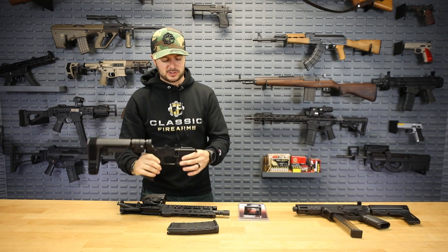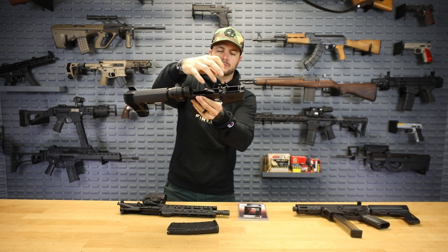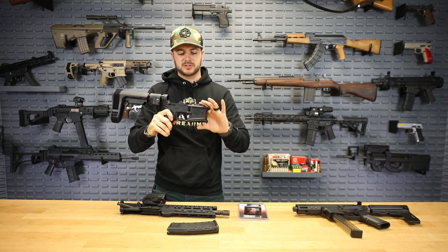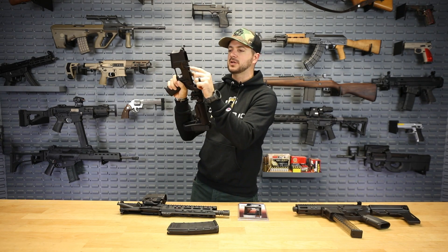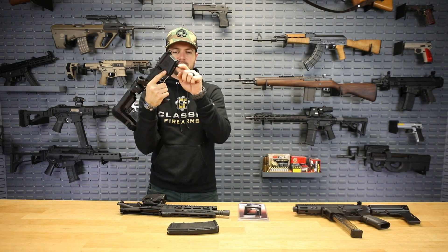It's super easy to install. All it is is just one little button head screw — you remove that, the thing comes into place, then put it back in. That just makes sure that if you hit the mag release — because it is actually retained by the mag release — it's not going to fall out on you. That's all there is to it.